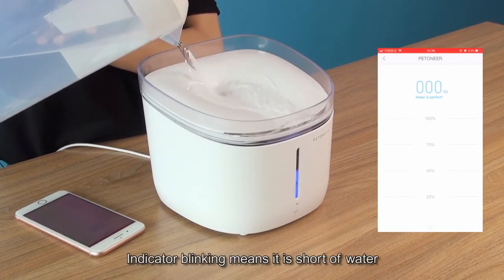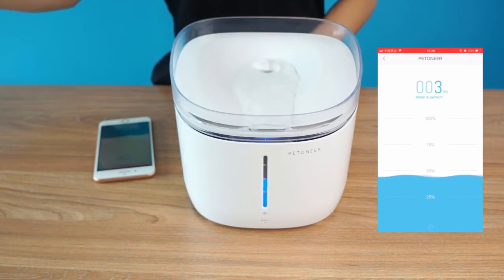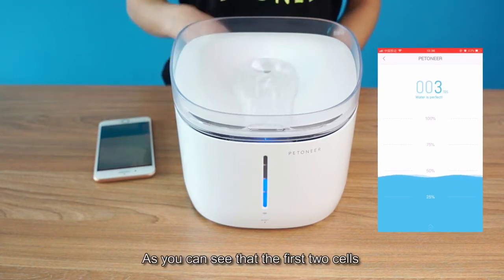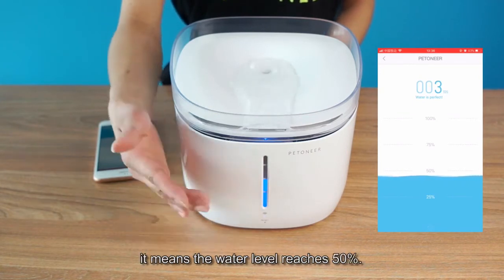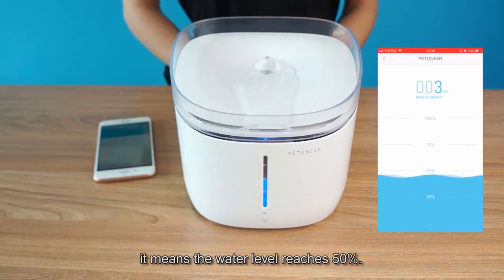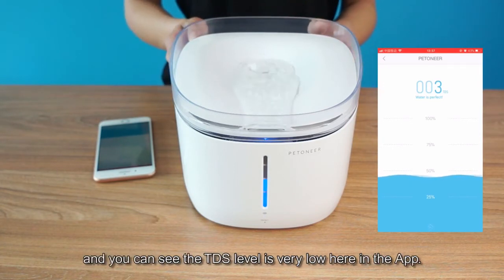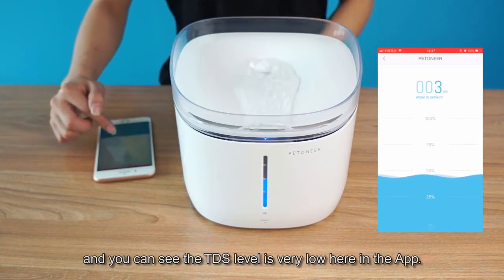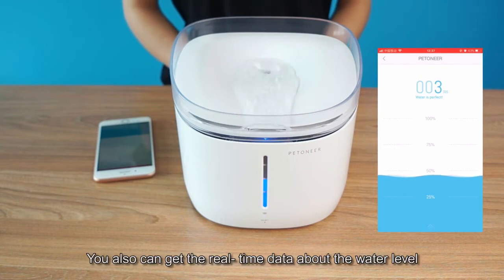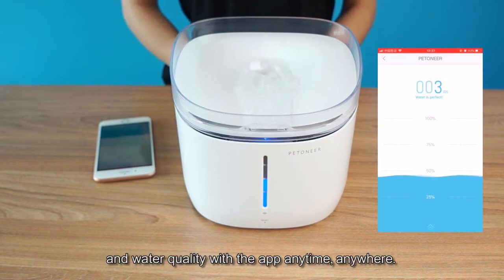Indicator blinking means it is short of water. As you can see, the first two cells of the indicator turned on — it means the water level reaches 50%. The blue indicator means the water is very purified, and you can see the TDS level is very low in the app. You can get real-time data about the water level and water quality with the app anytime, anywhere.